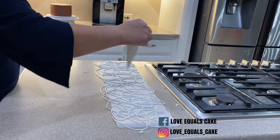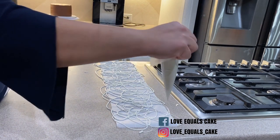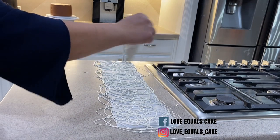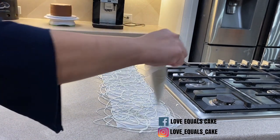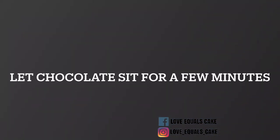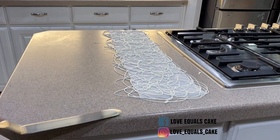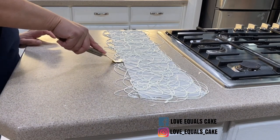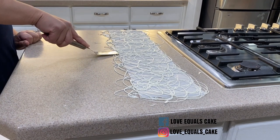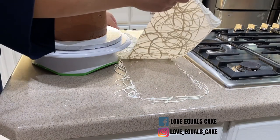I start doing the circular pattern thicker and thinner, going over and over in the desired pattern. You can go up and down, side to side — whatever you want to do would be fine. When I'm happy with how it looks, I stop and let it set up. After one and a half to two minutes, the chocolate is still a little wet looking but not completely dry — that's exactly how we want it. We don't want it to drip off, but we don't want it to be completely dry. I take my offset spatula and run it underneath the parchment paper and now I'm ready to attach it to the cake.